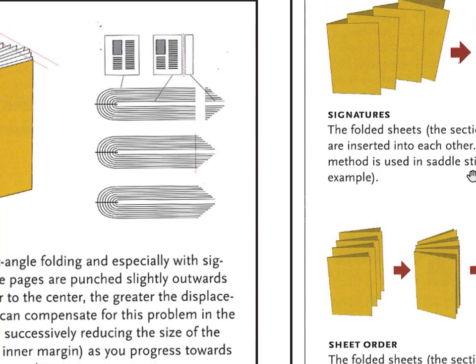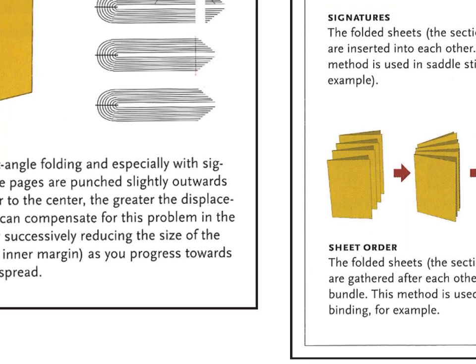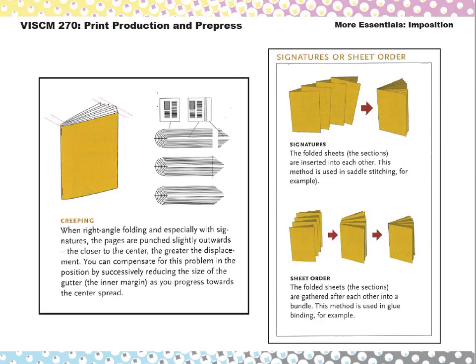This other diagram shows inserted versus stacked signatures again. That's about it for imposition — we'll stop there and be right back.